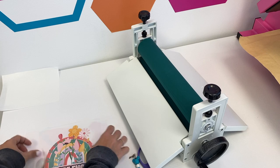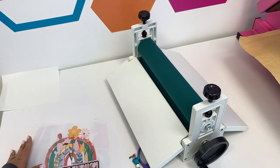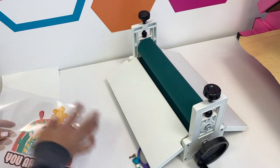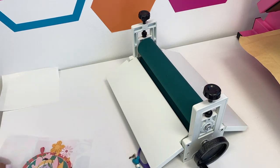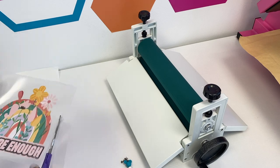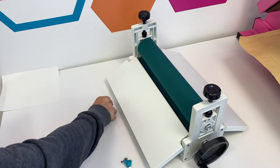And then just cover it. You need this to be burnished really well in order to pick it up off the backing of the heat transfer vinyl — and that's where the laminator is going to come in. So I'm going to trim so that I don't have any of the sticky mask sticking off the edges. I don't want that to get stuck to my laminator.